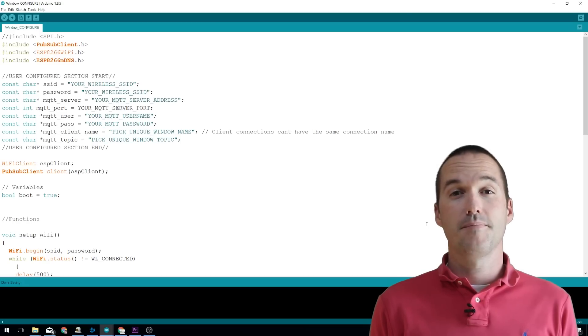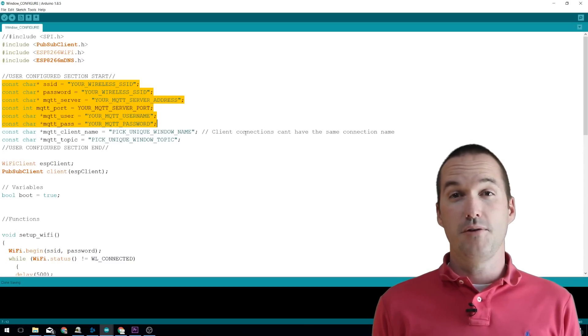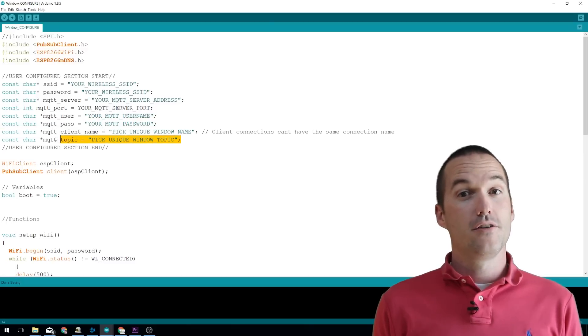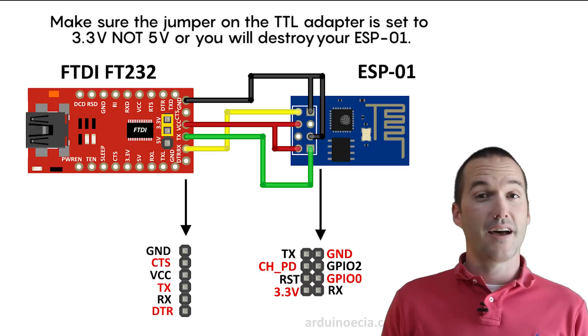Here's how you make it. First, load up my Arduino sketch from down in the description. Put in your WiFi information and your MQTT information. Remember to set a unique identifier for the MQTT client and the MQTT topic for each window. Don't forget what you call your topics — make sure you write them down. Next, you'll flash the program to your ESP-01 using a USB-to-TTL adapter. Hook up the pins according to this diagram.